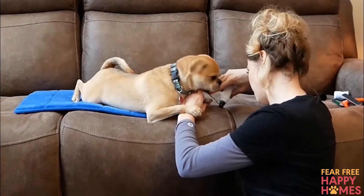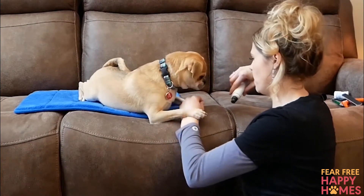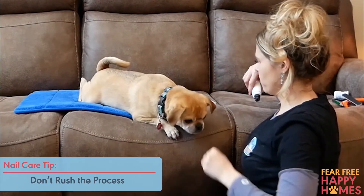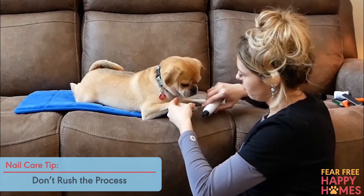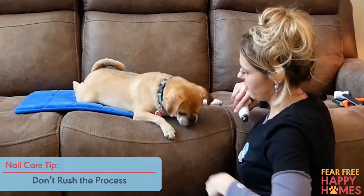Here are some additional fear-free nail care tips. Don't rush the process. Even after you've completed all the steps, don't feel compelled to trim all nails in one sitting. If you trim only one nail per sitting, that's a huge step.